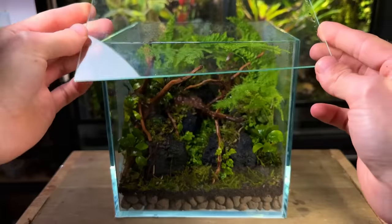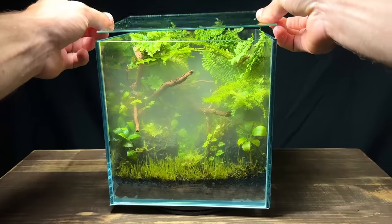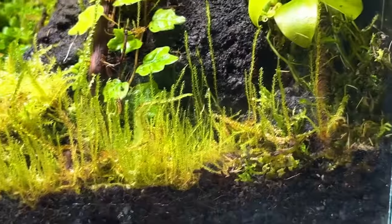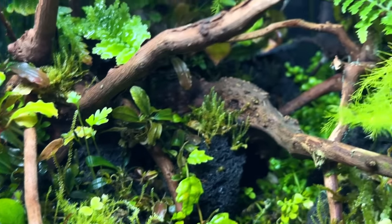I really liked how it looked on day 1, but it was nothing compared to how it looked 2 months later. After 2 months it was very clear that this mini ecosystem was thriving. All the moss and plants had established really well and they were all showing signs of new growth. The springtails were also hard at work and there was very little sign of any mould whatsoever, which is great.